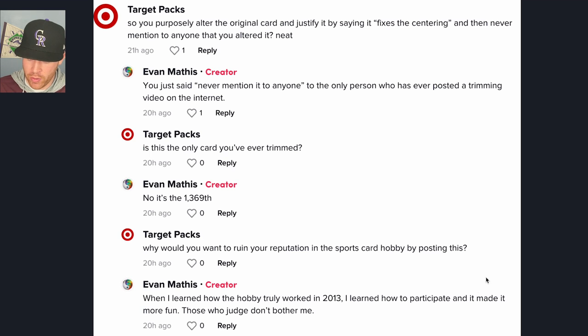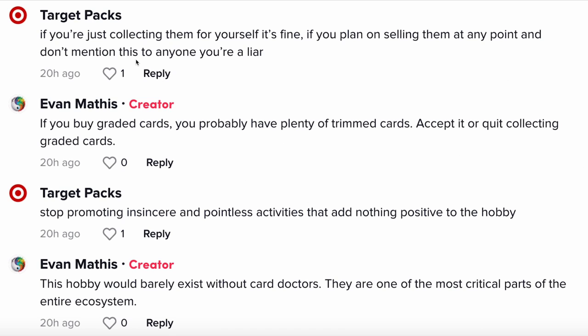Another comment asked why he would disrupt the sports card hobby by posting this. Evan replied that when he learned how the hobby truly worked in 2013, he learned how to participate and made it more fun. One commenter said: 'If you're collecting for yourself it's fine, but if you plan on selling them without disclosing it, you're a liar' — and I agree, that's potentially fraud. Another comment claimed that 'if you buy graded cards, you probably have plenty of trimmed cards — accept it or quit collecting.' That's a really big assumption. And then someone claimed this hobby would 'barely exist without card doctors' — I don't believe that at all. The hobby would probably be way better without people who trim cards and scam others.